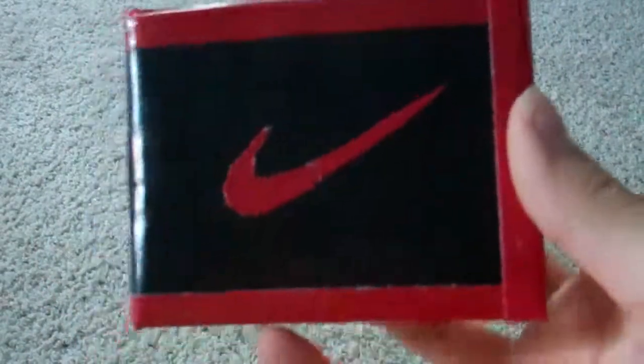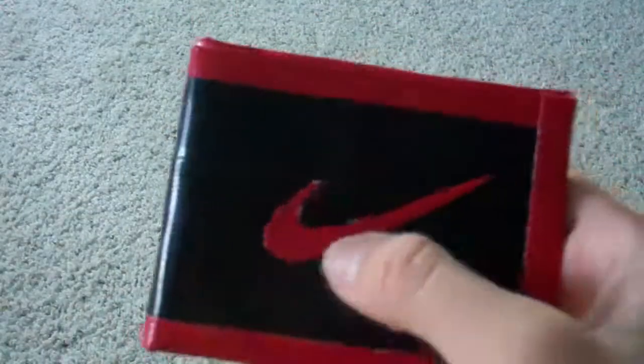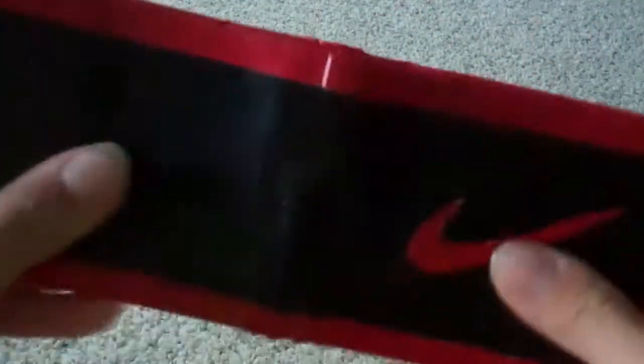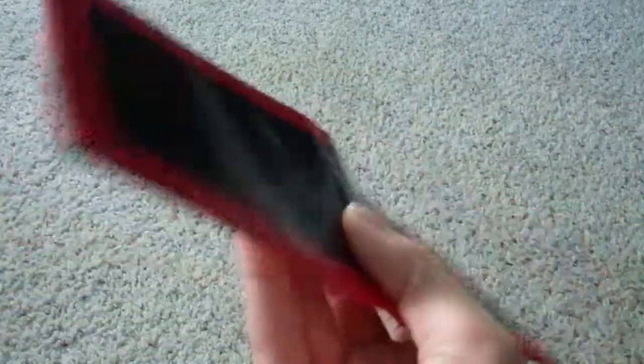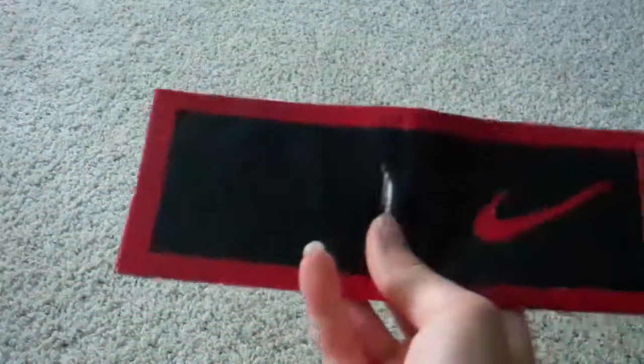Hey guys, it's DuckDuckLivvy. I just wanted to show you this wallet that I made the other day. It's Nike, and obviously I don't own the Nike symbol. This is the first one that I've done trim around the whole wallet, and I got this from DNCraft's tutorial on how to put trim around the whole wallet.